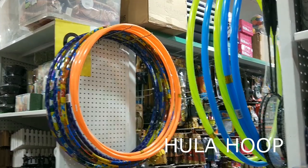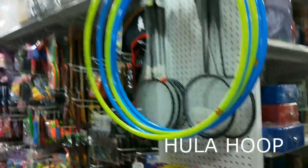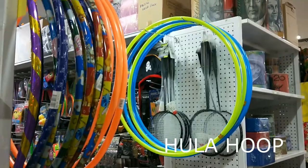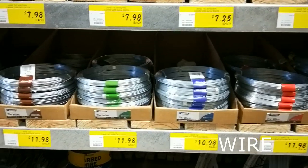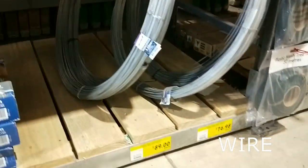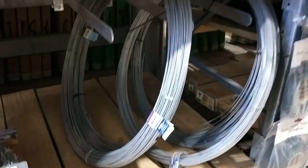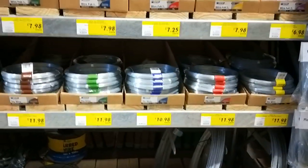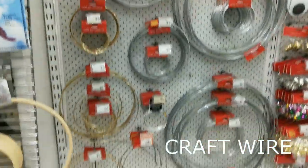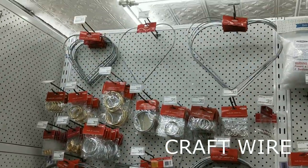The hula hoop is of course the most cheap one. You can get it in two sizes — the children's size and the big ones — and they're super easy to cut, very cheap. Wire you can get at your hardware store, you can get it by the metre, any thickness, or you can go to your craft store and get craft wire, which also comes in many sizes, colors and shapes.